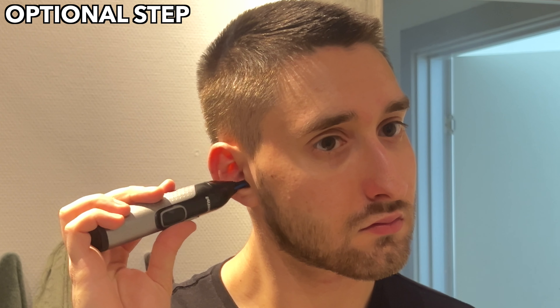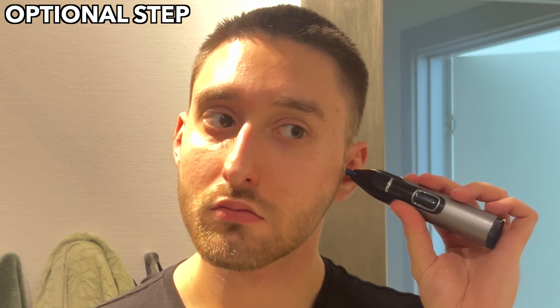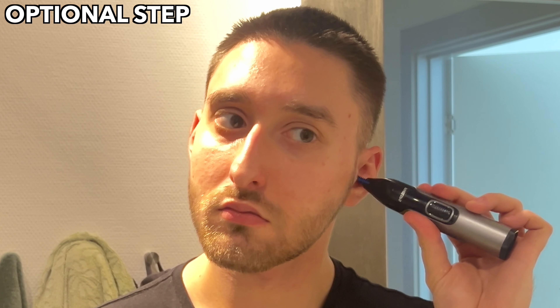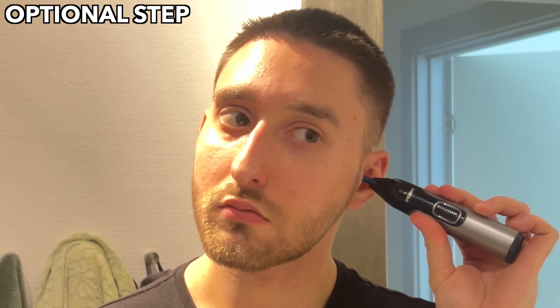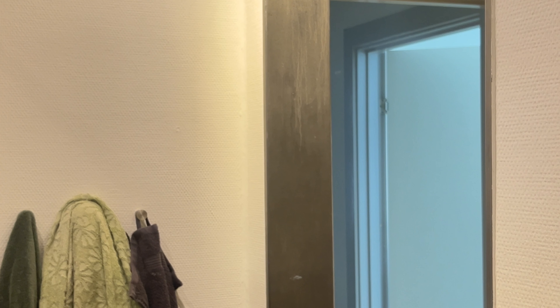This step is optional and only necessary if you have visible hairs coming out of your ears. You can reach for your nose trimmer again and gently use it around your ears to easily remove those small hairs that might be visible.